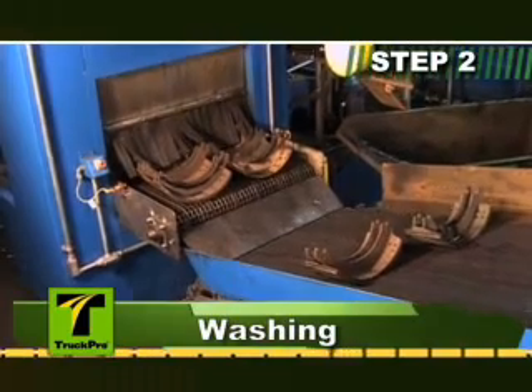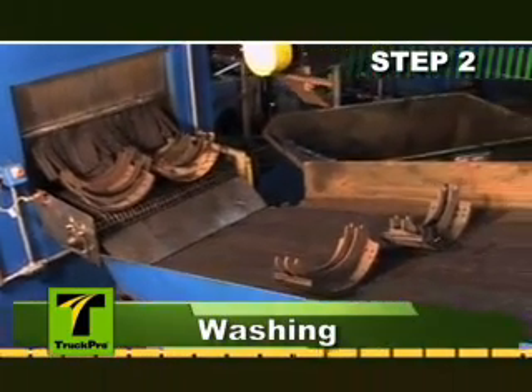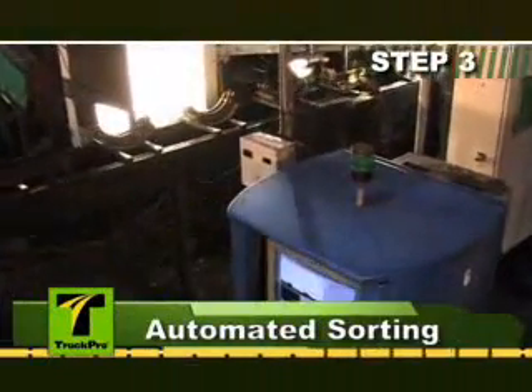Shoes are then loaded onto the washer conveyor system and cleaned using a combination of detergent additives and 180-degree pressurized water spray.